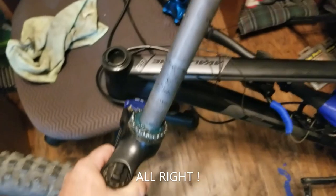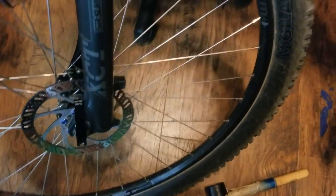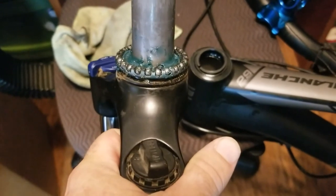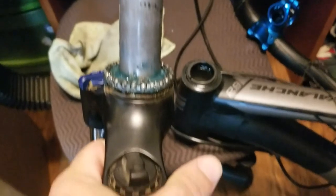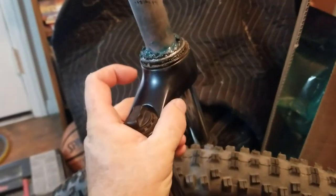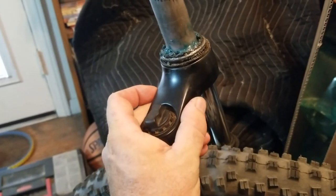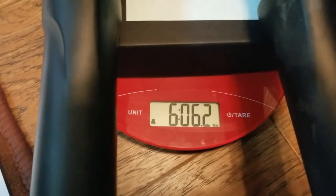This is the Suntour XCT. Obviously it's not tapered, so I will not be able to use that as the crown race. The weight of these forks is 6 pounds, 6.2 ounces.